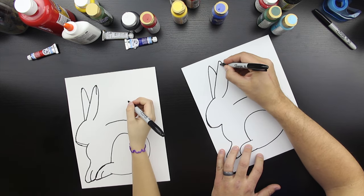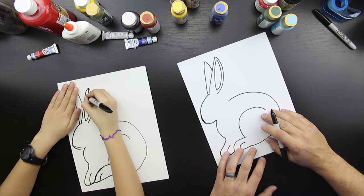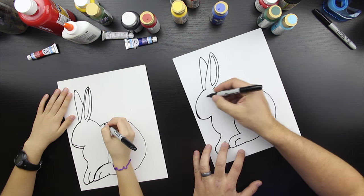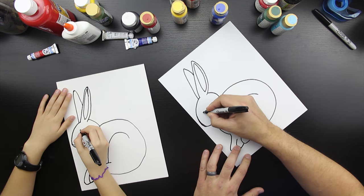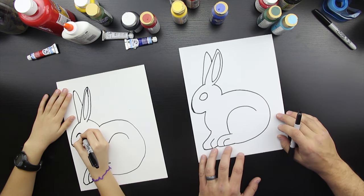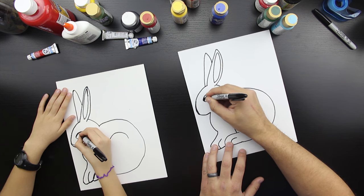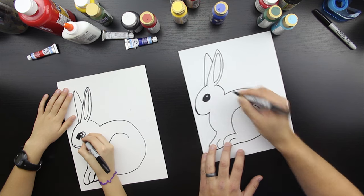Let's draw the inside of the ear — it's almost like a leaf shape. Good job, that's awesome Checkers. Now let's draw the back of the bunny head. Now let's draw the bunny eye, and it's a football shape — kind of like a football or an almond. Bunnies have big ears, big eyes. I'm going to draw a circle inside and color in the eye except for that circle, and it will look like there's light reflecting in the eye.